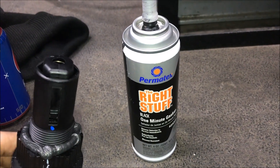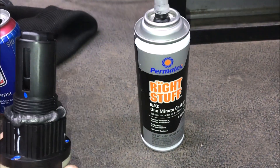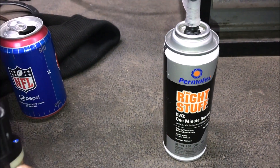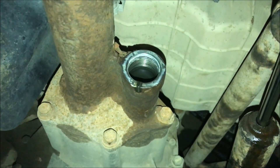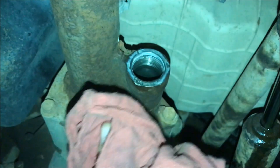This silicone sets up in one minute, so it's nice and convenient — you don't have to wait very long for it to dry. I got a fresh bead on there; I probably put a little more than needed, but overkill is underrated. Give it one more good wipe down to get all the oil off so the silicone can cure.